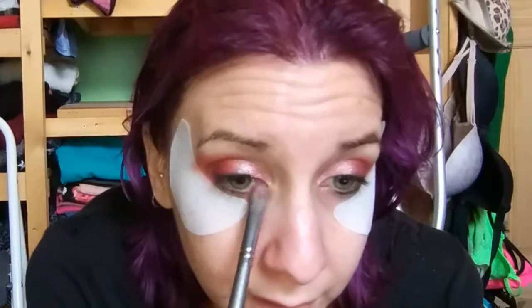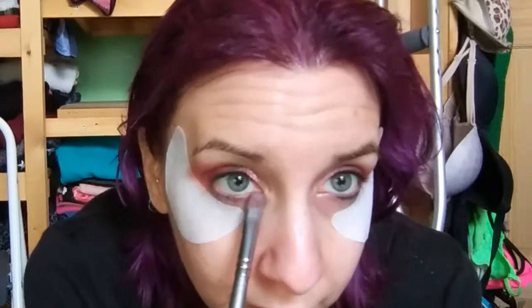Okay so we're just patting this now. We did the darker color on like half of the lid, and now we're doing this lighter color on the other half. I'm gonna go ahead and bring that down around here below the eye too.